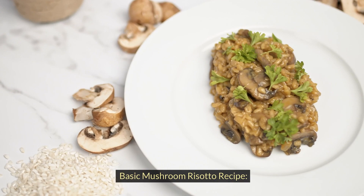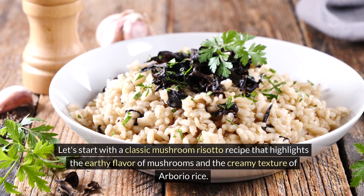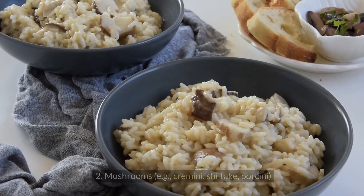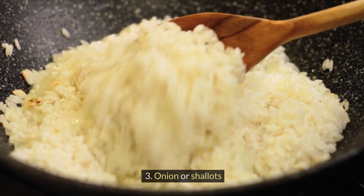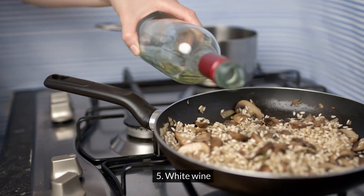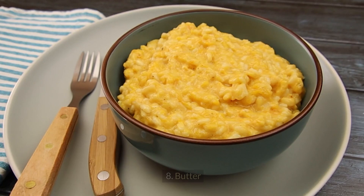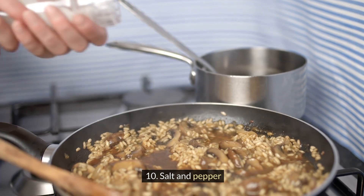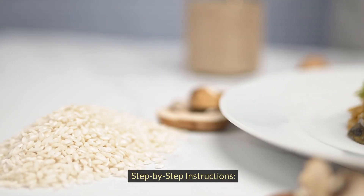The basic mushroom risotto recipe highlights the earthy flavor of mushrooms and the creamy texture of arborio rice. Ingredients include: arborio rice; mushrooms such as cremini, shiitake, or porcini; onion or shallots; garlic; white wine; broth (vegetable or chicken); parmesan cheese; butter; olive oil; salt and pepper; and fresh herbs such as parsley or thyme for garnish.